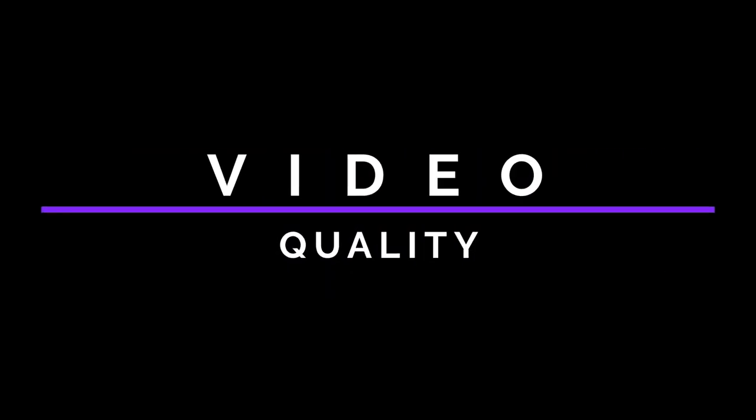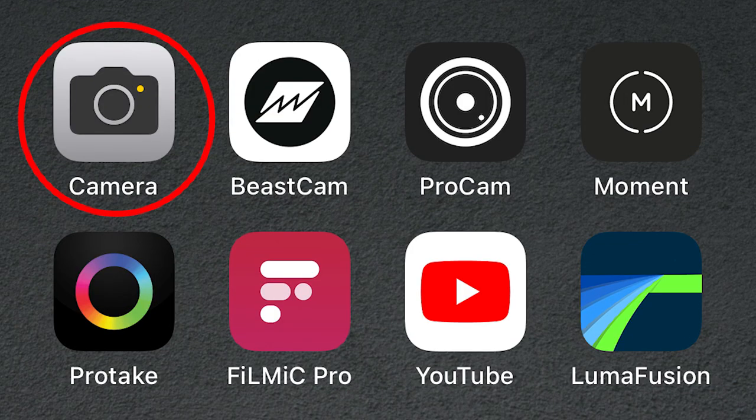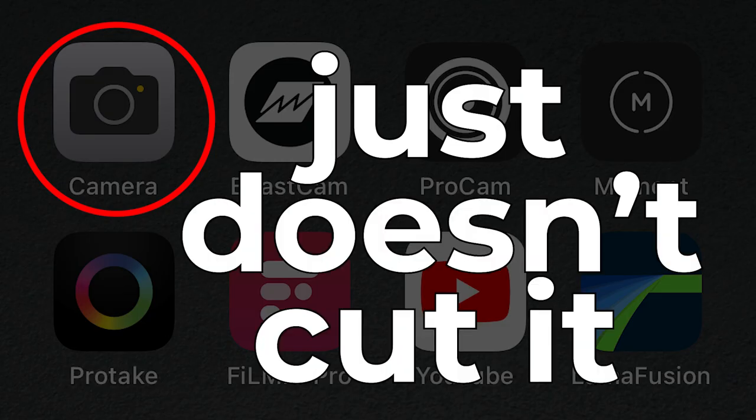Also, be sure to stick around to the end. I'm going to show you exactly how I set up my studio to film videos on my iPhone and some extra equipment you might not want to miss out on. When it comes to video quality, the default app on your phone just doesn't cut it. You definitely need an app like Beastcam to unlock the potential hidden within your phone's camera. Here are a few recommendations when filming YouTube videos.